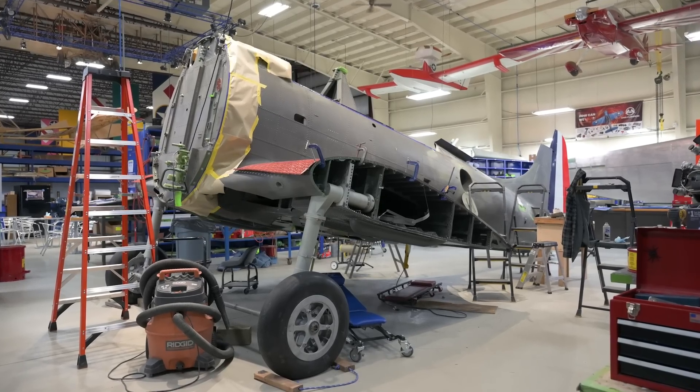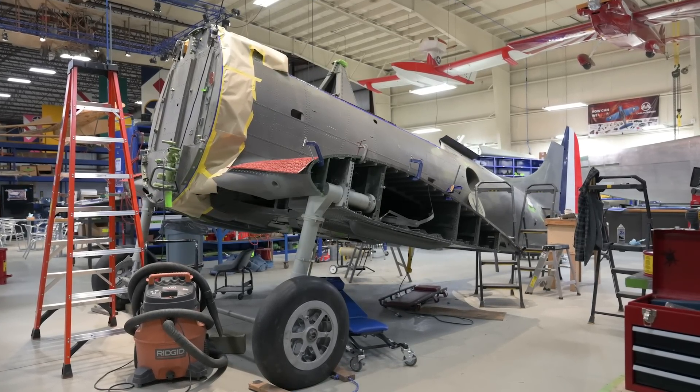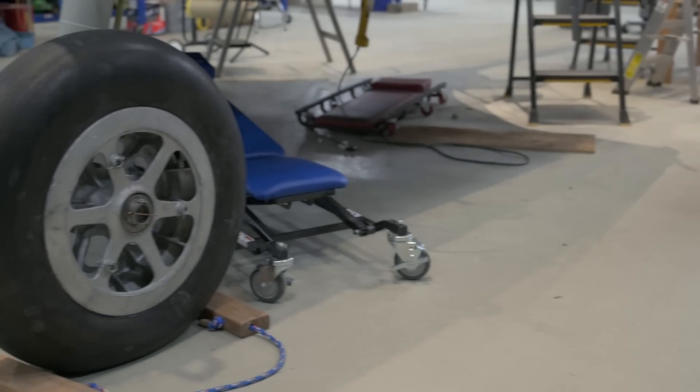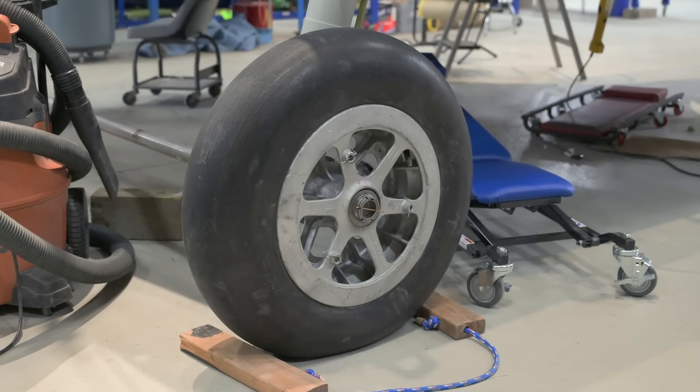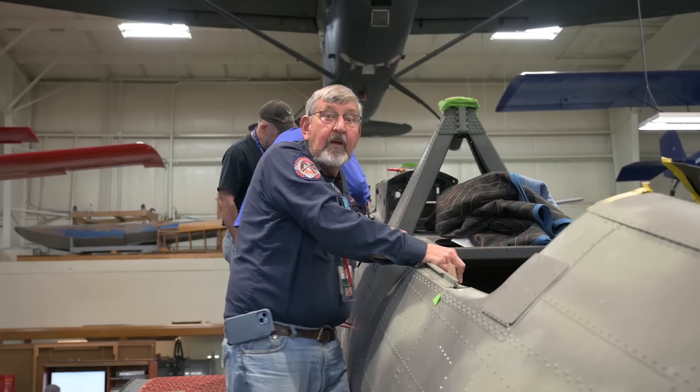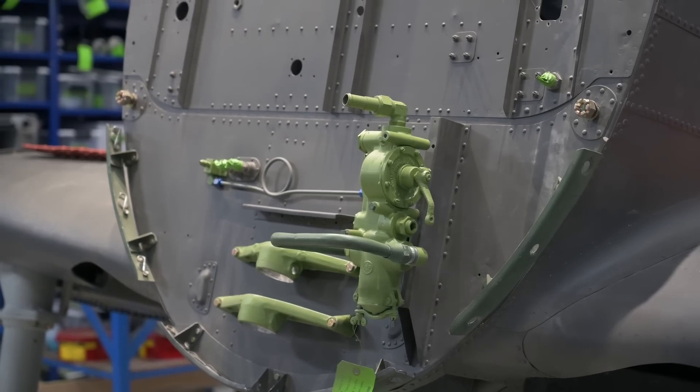We're back at the Air Zoo's restoration centre to check in with our SBD-1 restoration. As you can see, the biggest change since last time is that the SBD is back on its own wheels, having been removed from the rotisserie. This has allowed our volunteers better access to inside the fuselage as well as access to the firewall.